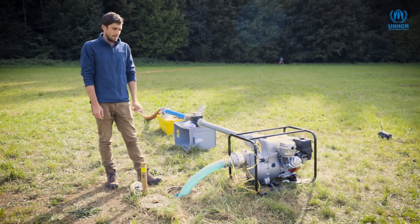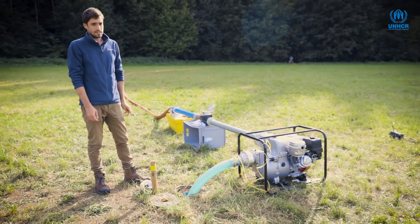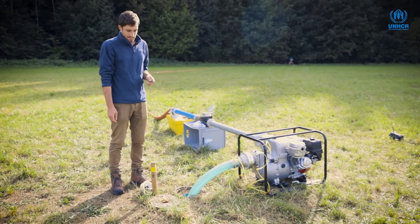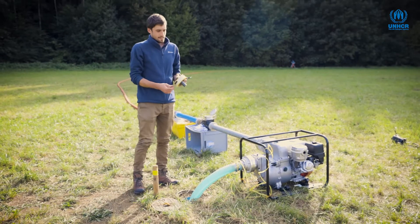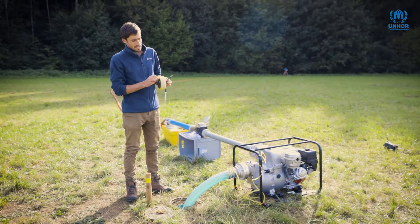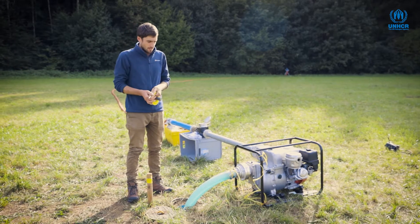This borehole is not too deep; it's what we call a shallow borehole, about eight or nine meters deep. While undertaking our pumping test, one of the most important things we need to do is measure the water level inside the borehole, and this is done with this thing here, which is called a dip meter. It's lowered down into the borehole and can measure the water level in reference to the top of the casing or ground level.